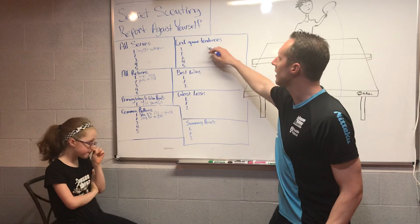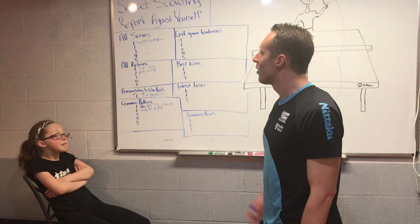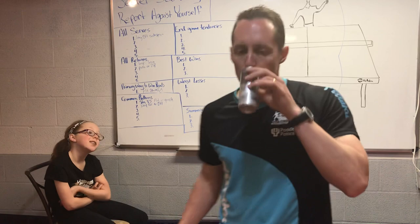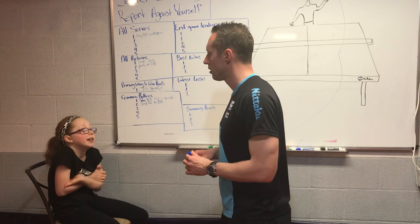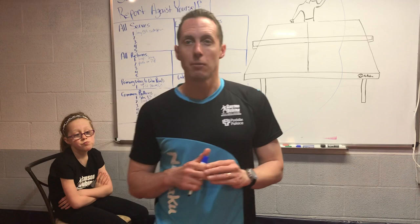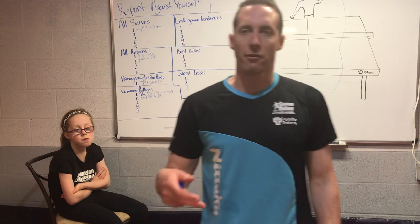Next is end game tendencies. At the end of the match — when the score is deuce or 9-9 or 10-9 — Fiona says she does pretty much the same thing, but sometimes serves to a different spot. Some players have more confidence with their forehand at the end of a game and will set up points to play more forehand, or they may change their serve to get a preferred return rather than a flip under pressure.